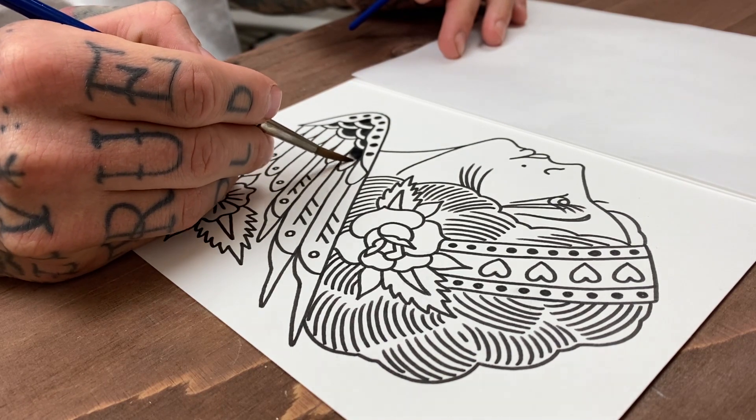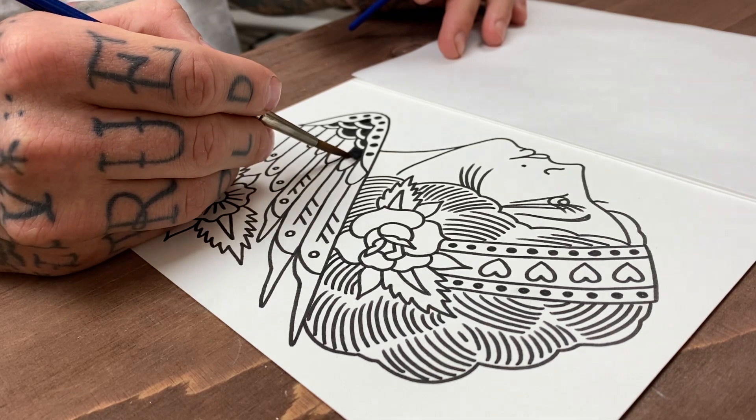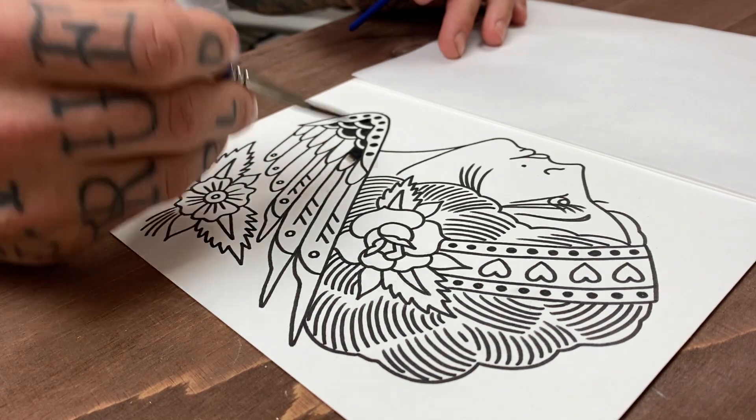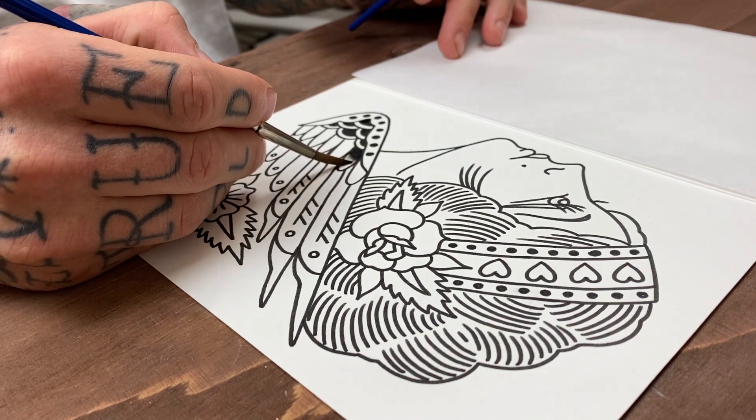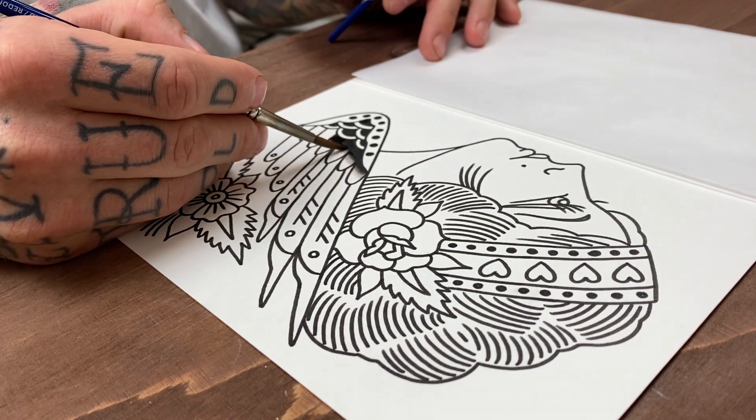At the same time I started this painting he did the same, so a shipment from him will arrive shortly. If you haven't tried doing a split sheet before, try getting in contact with someone on Instagram and ask them to do a split. It's fun and also puts a little pressure on you to deliver.